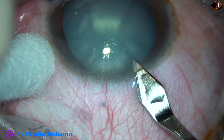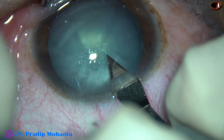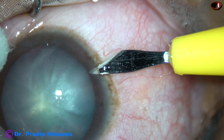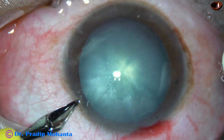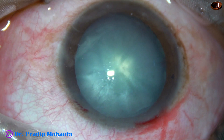This is the main incision at the posterior aspect of the limbus at around 11 o'clock. This is a side port on the right side of the main incision, about 3 o'clock hours away. And this is another side port on the left side of the main incision, about 2 o'clock hours away.